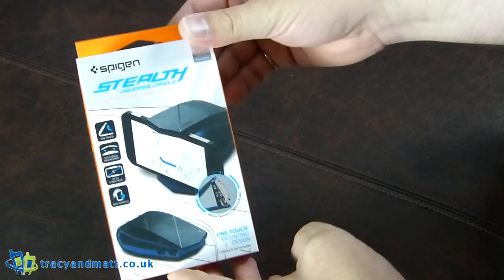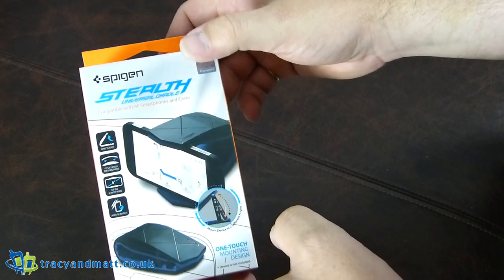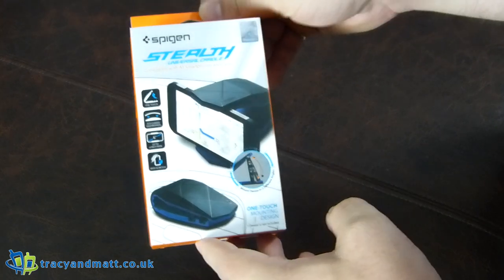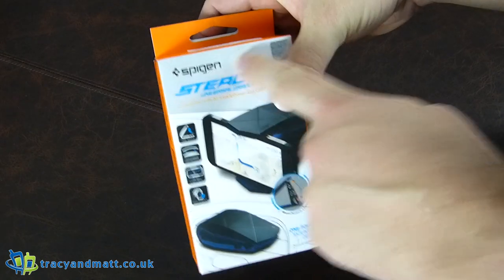Hi there folks, Gareth here. MobileFun have sent me over this pretty decent looking car accessory — this is the Spigen Stealth Universal Car Cradle. It's $24.99 on MobileFun currently, it's brand new, and it's got Spigen branding on it.